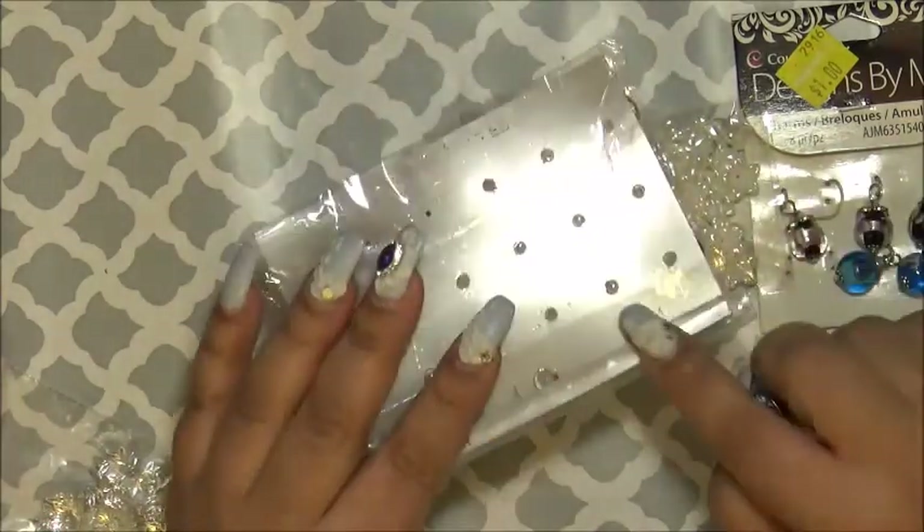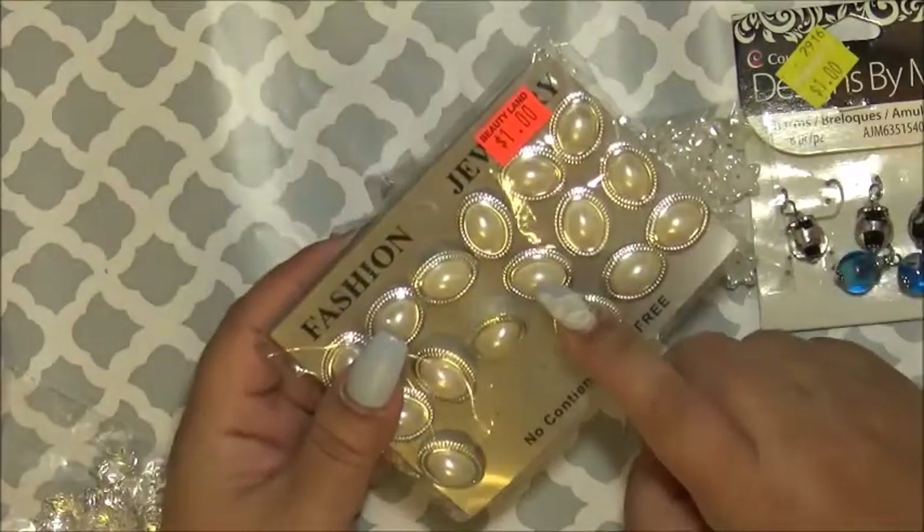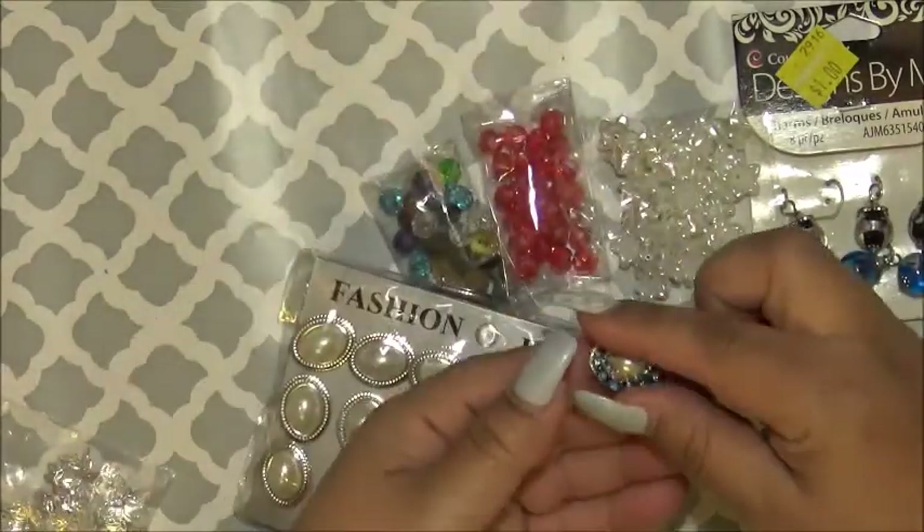These — after I use the backing of them, you can't use them as earrings anymore. So I take them and I alter them.